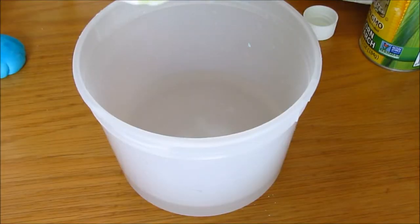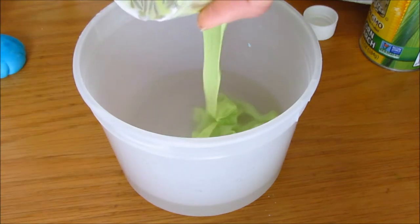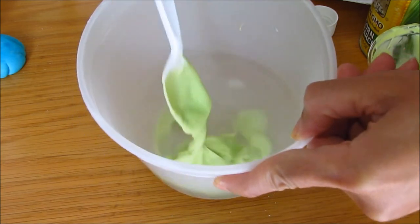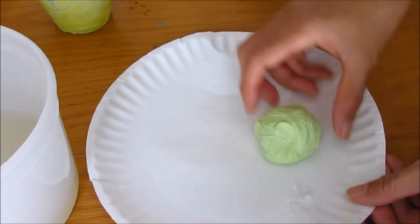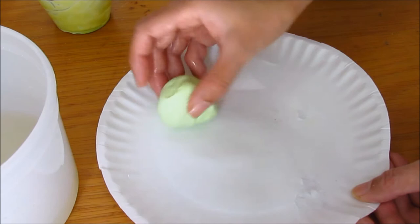We're going to add our glue and cornstarch mixture into the borax and water solution. Just submerge it in there for about 20 to 25 seconds. It's still a little wet, so you can let it sit on the paper plate and let the excess water evaporate.